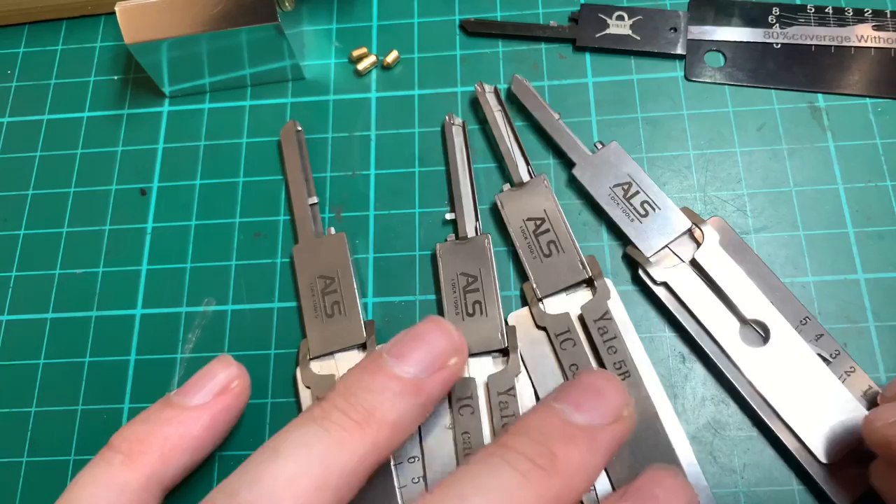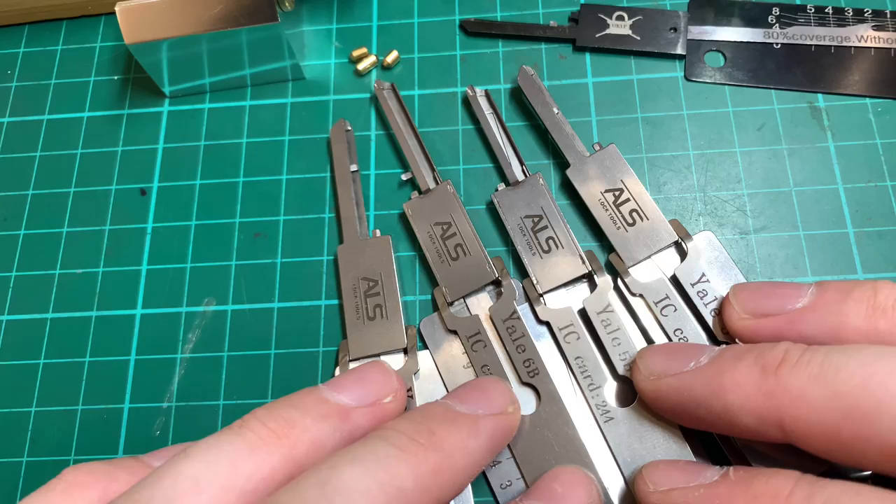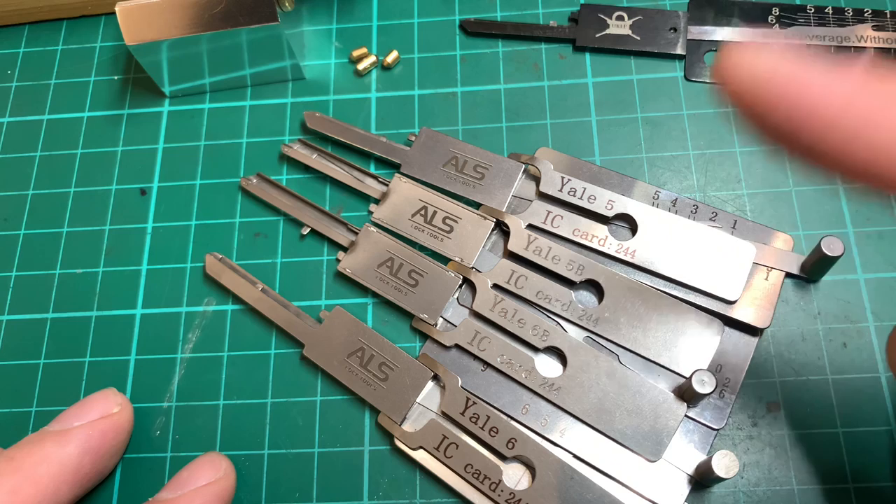Having all four of these is quite essential if you're trying to use them in the field as part of your job — you need all four.